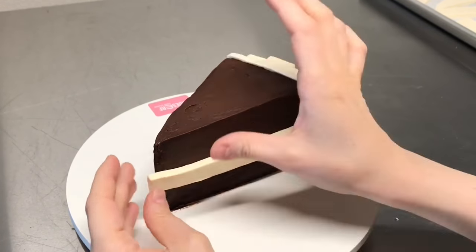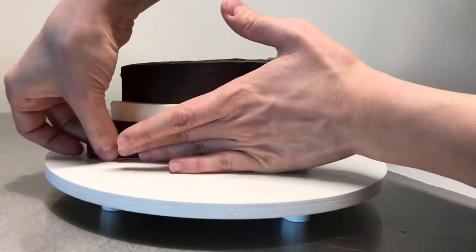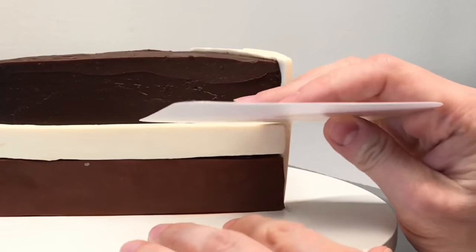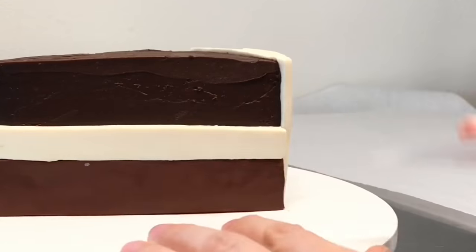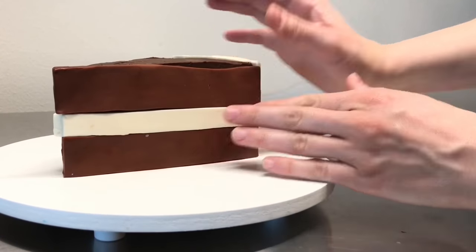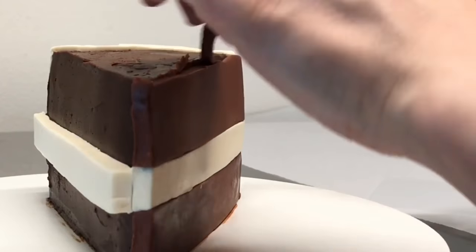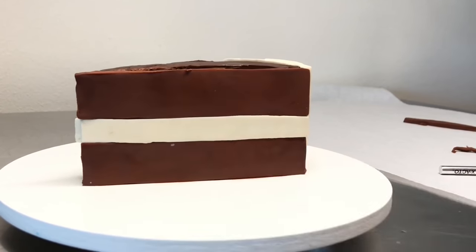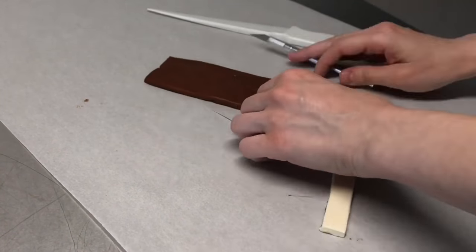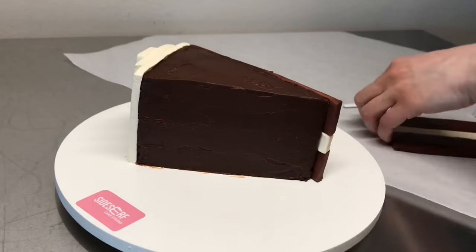I'm going to show you two different ways to add the sides. The first way: I added the white strip, then added the brown chocolate underneath it and above it. You can just take a smoother, push it down, and make sure everything is sealed with no gap between the chocolate. Then I add the top layer of brown modeling chocolate, smoothing it out, trimming it a little bit, making sure it's nice and flat. The other way is to create the side off of the cake and then place it on — again, a layer of white representing the icing, then a brown layer on the top and bottom. Then you just place it right on the cake.